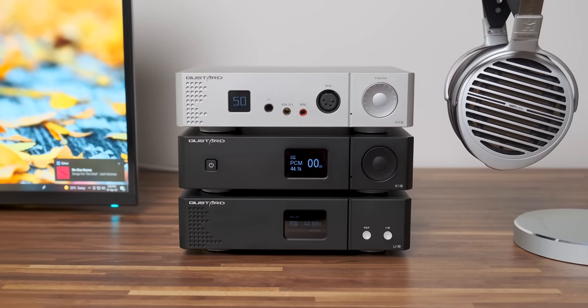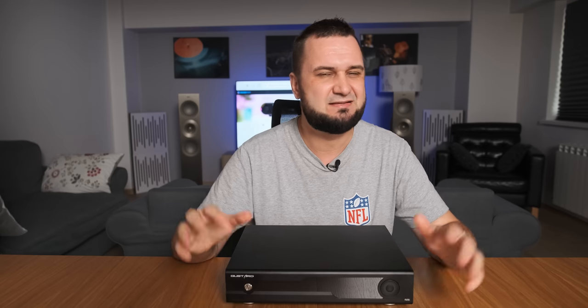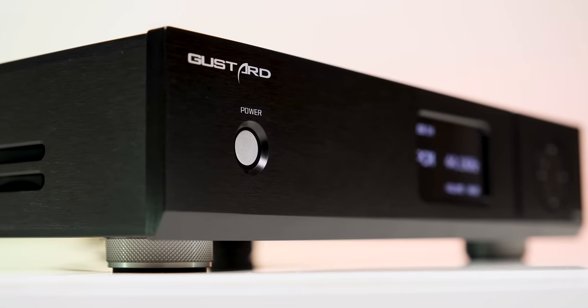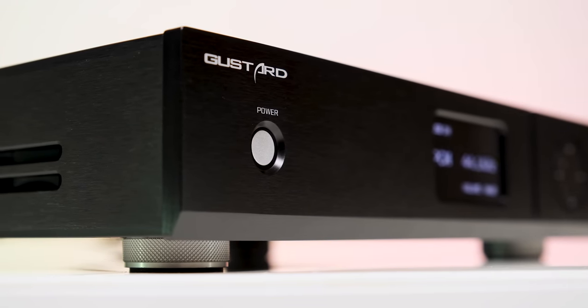Honestly, I wasn't impressed by Gustard's entry-level DACs like the X18 and A18 — very technical but lacking punch, missing some oomph in the bass, with an unbalanced tonal quality, a little thin and bright-sounding. Their mid-level devices like the A22 were much better, but something was still missing. However, the X26 Pro completely changed all my preconceptions about Gustard. It was simply an amazing, probably the best Delta Sigma chip-based converter I'd tried, and it seems the R26 Discrete is again pushing the boundaries of R2R technology at very affordable prices — $1,650 is actually affordable for an R2R DAC that sounds this way.